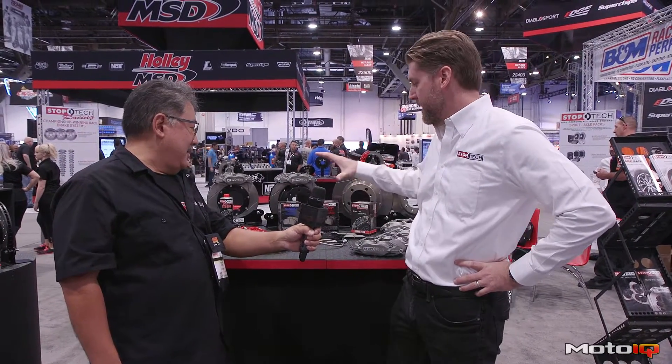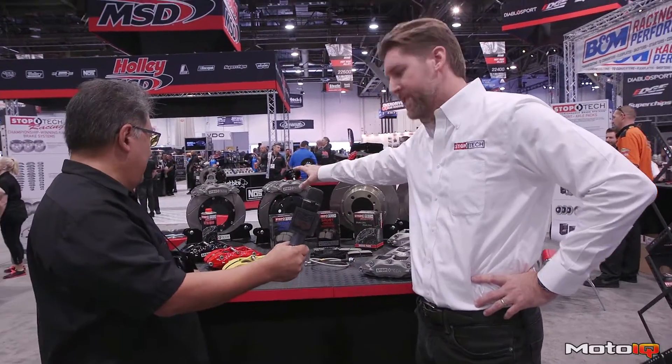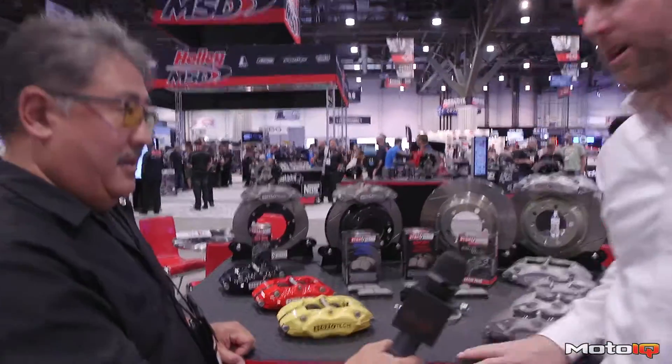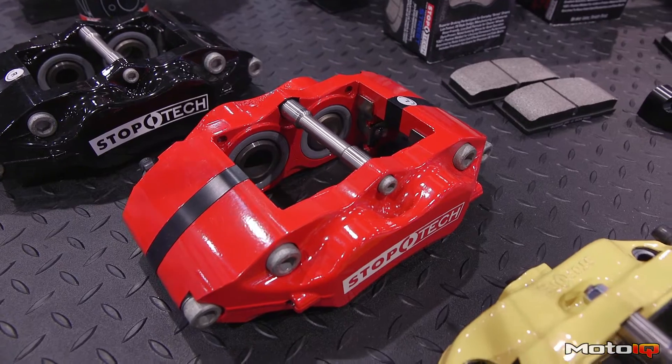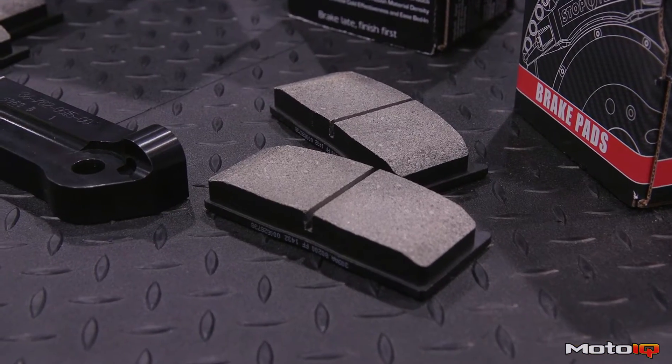We have three different levels. Level 1 is kind of like a street car that you want a nice brake upgrade with. We offer it with either the anodized calipers or any of our normal color options. These would have dust boots, anti-rattle hardware, low-noise, low-dust pads available or performance pads.